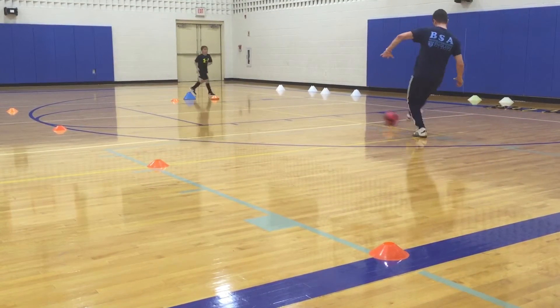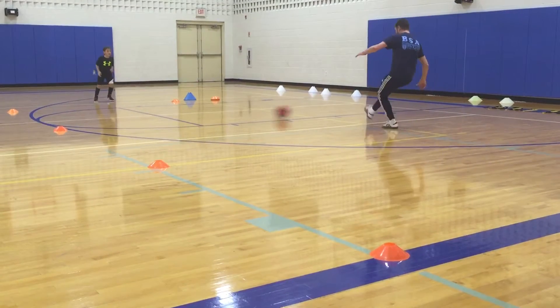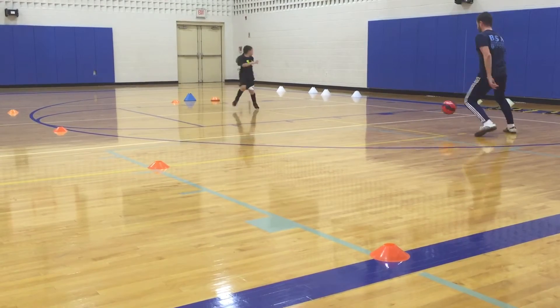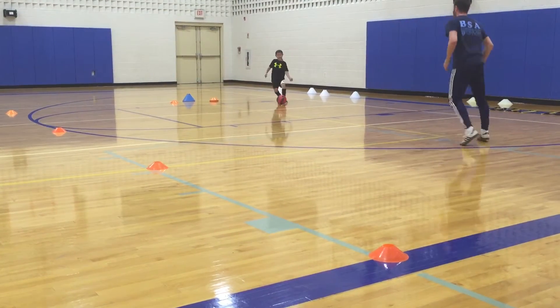Nice stretch. Only one. No double T. No double T. This one double T. One go. Let's go. Okay. Let's go. Two sides. Okay, two sides.